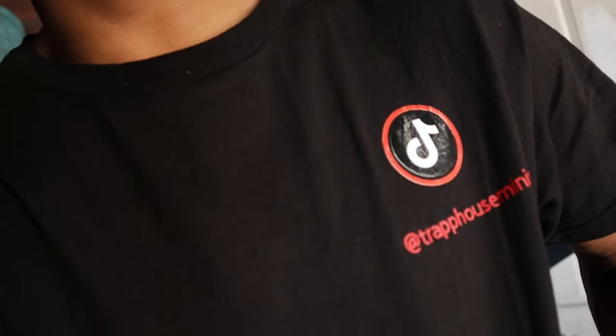Alright, so this is gonna conclude the video — these are all the ideas I have right now. But if you got any things y'all wanna learn make sure you comment down below. Drop a sub to the channel if it helps you in any way. Shout out to my boy Trap House Mini, make sure y'all follow him on Instagram. We're going crazy all 2023 — I'm out of here.